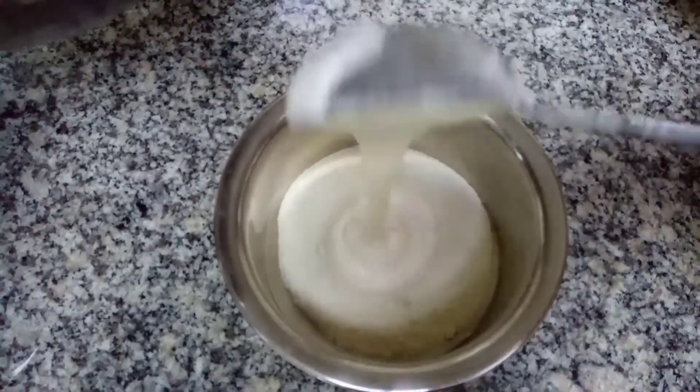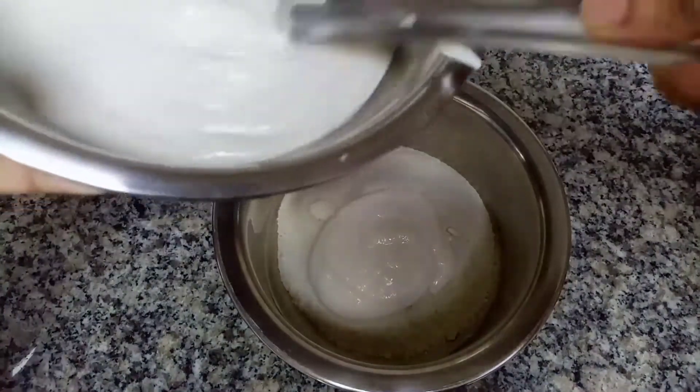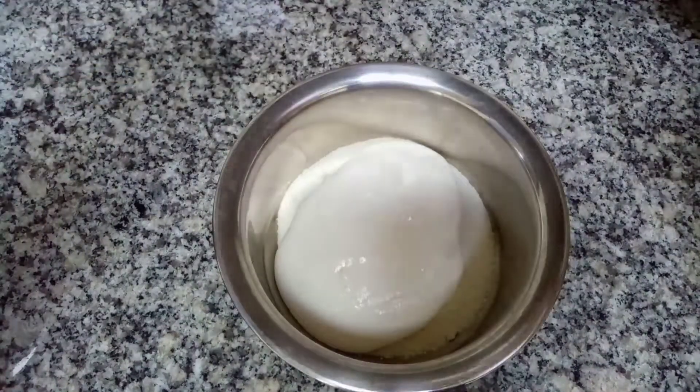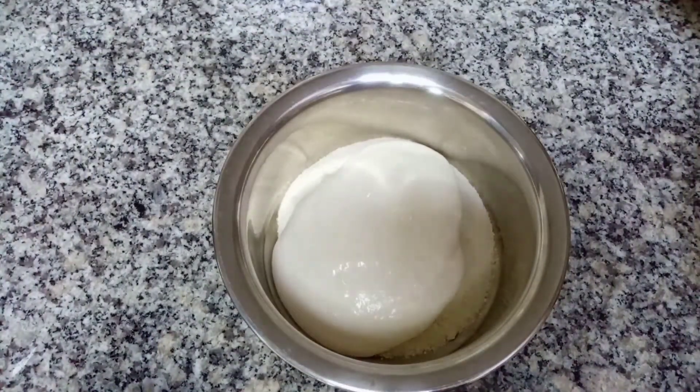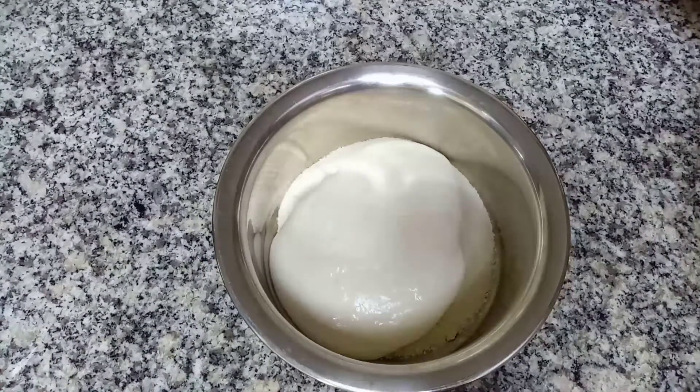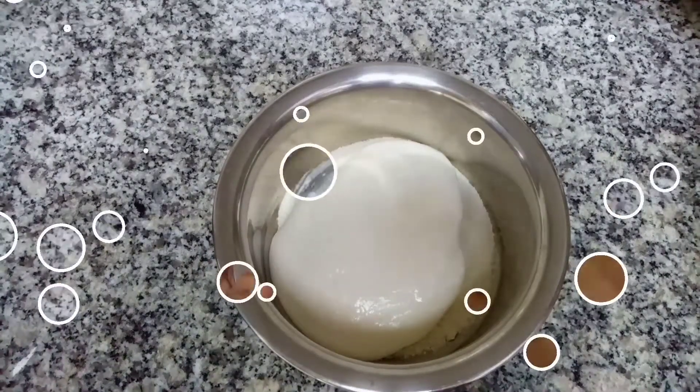Let me mix it. Add 1 cup more. Once it is done, I will mix it like this.